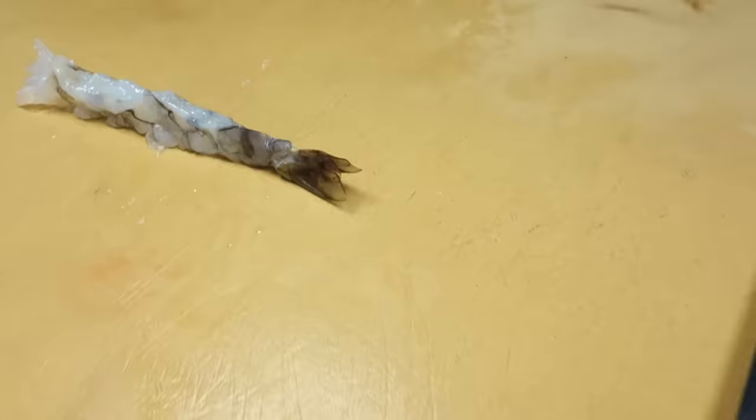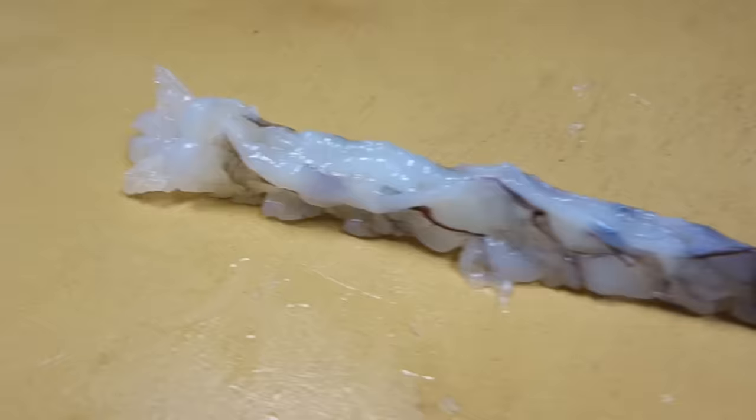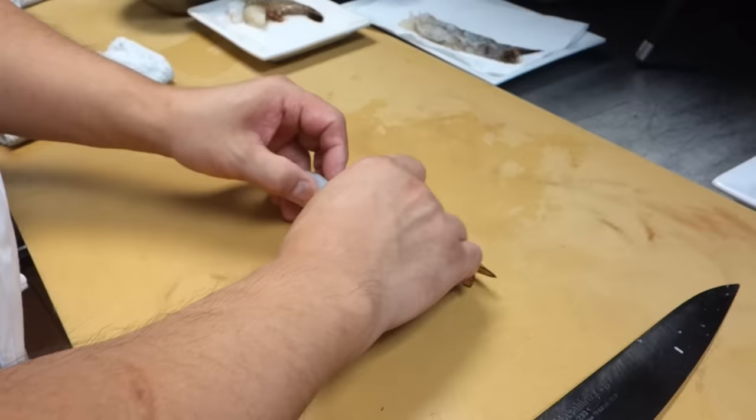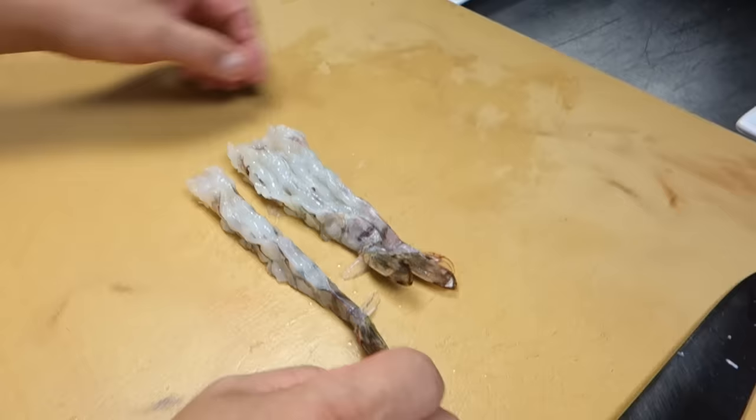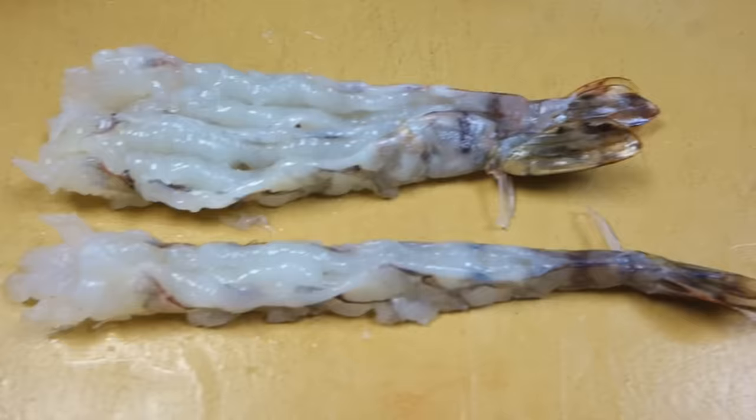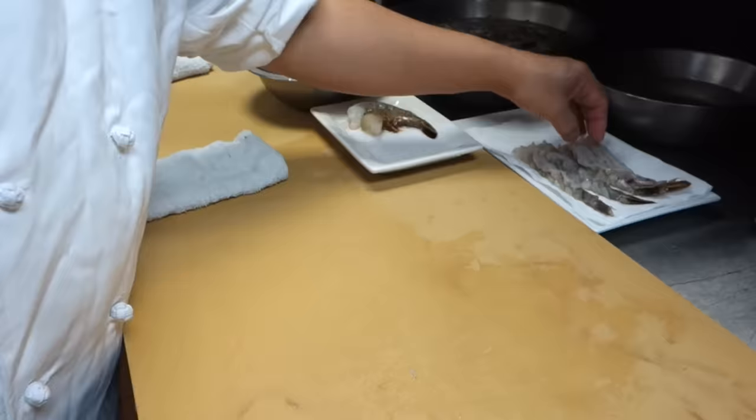So the finger method is more like exactly the way it's stretched — look how long that is now. Comparing all three different ways we stretched the shrimp: the two-piece method is a little bit shorter. It's almost the same, but just slightly shorter.